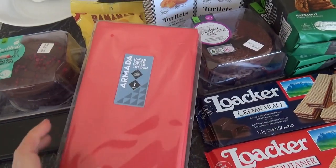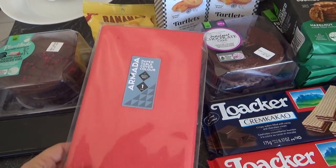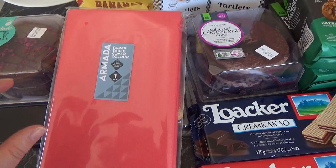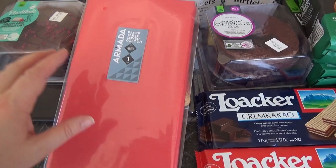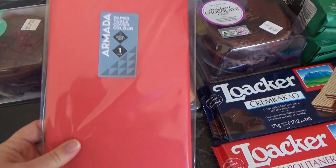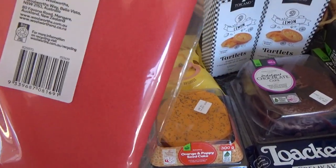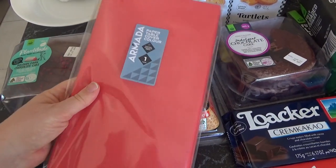Now one thing I will say if you're doing a nice grazing table is you want some sort of table cloth. Usually I use a plastic table cloth and then I put down some baking paper to put the food directly on. However I found this paper table cover, so this is going to be nice - this is very grazing table friendly.